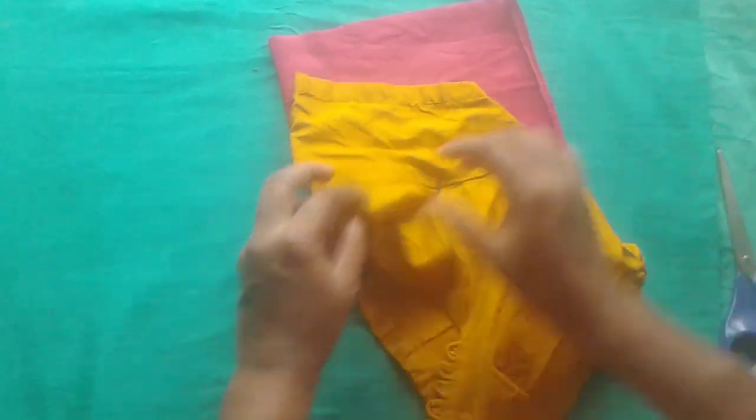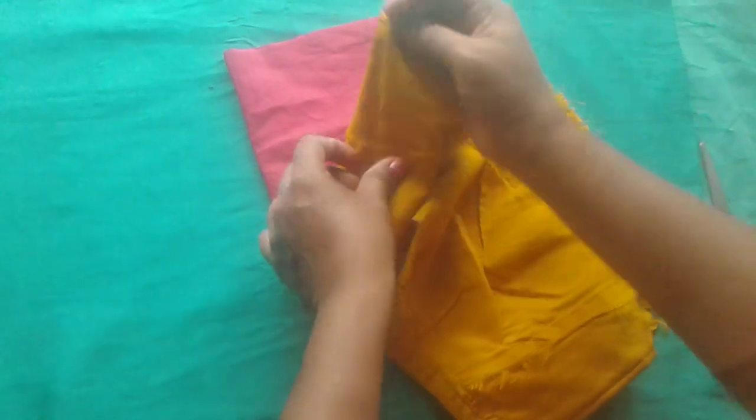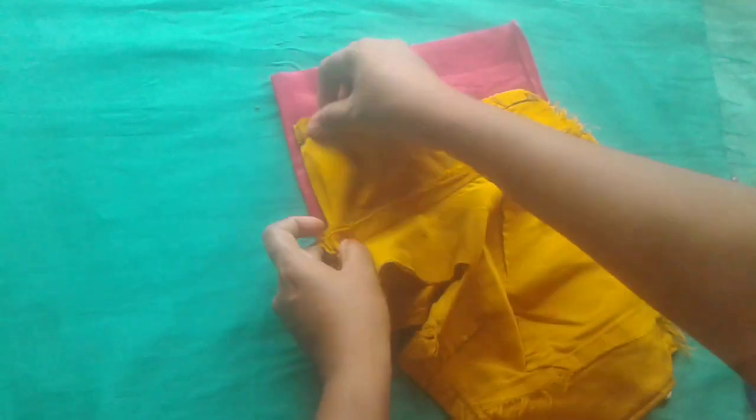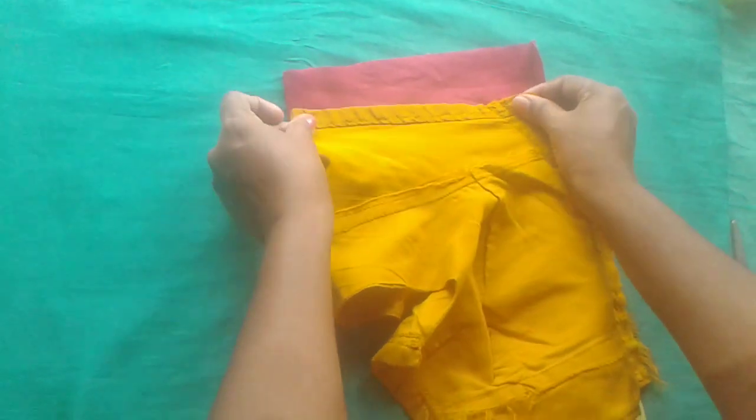I'm going to make it a little bit more. We will use this piece of wood. We will use the same piece of wood.